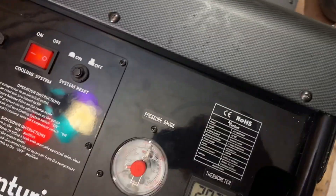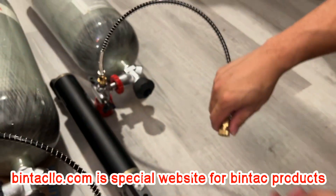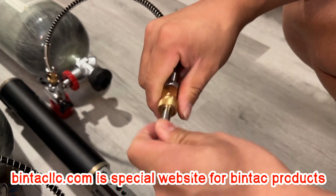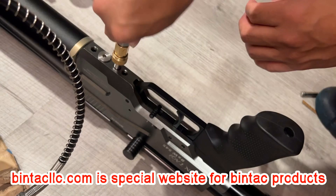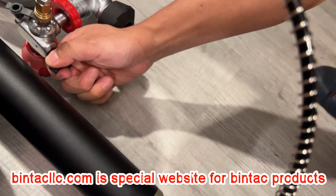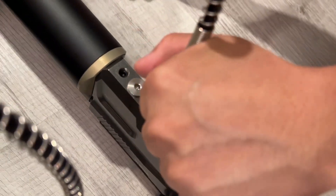Now take your pressure source. You can use a big HPA compressor, a BinTac small HPA compressor, or a scuba tank — scuba tank is the easiest way. This connector size is an international quick connector. Make sure it's tight, lock it tight, then plug in all the way. Use one hand to keep pressing it, and use the other hand to start fueling.